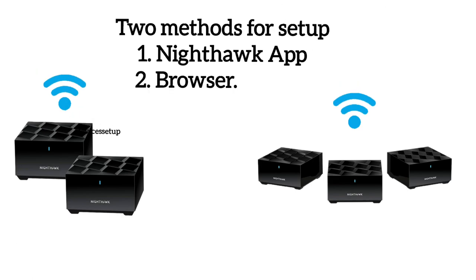There are two ways to set it up. First is via app and second is via browser. We will learn both in this video.